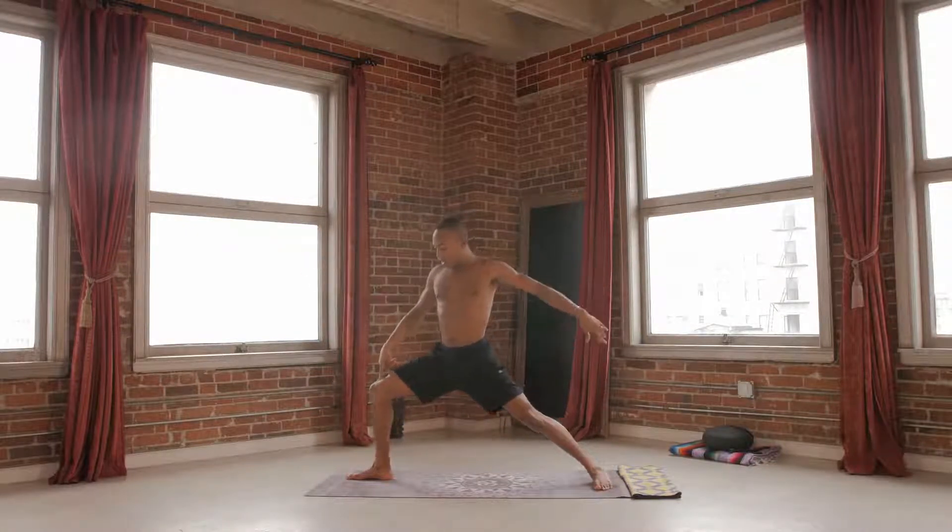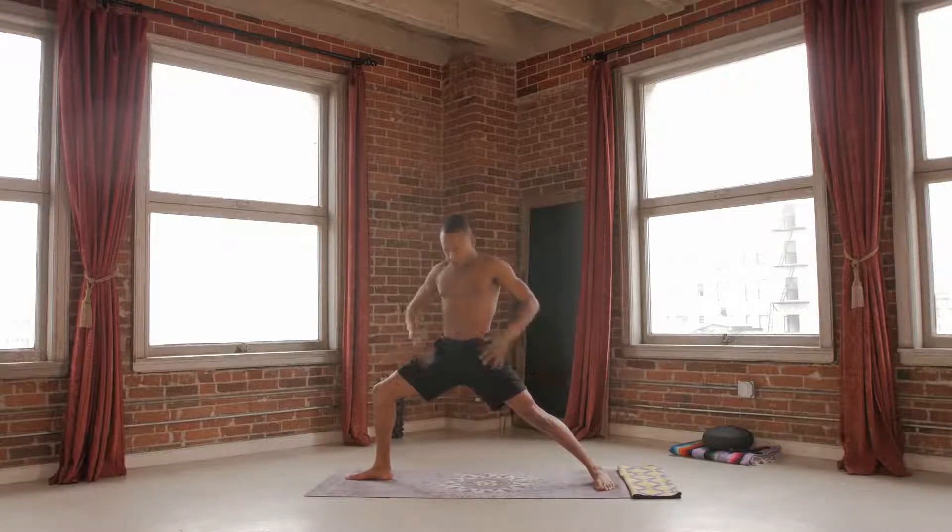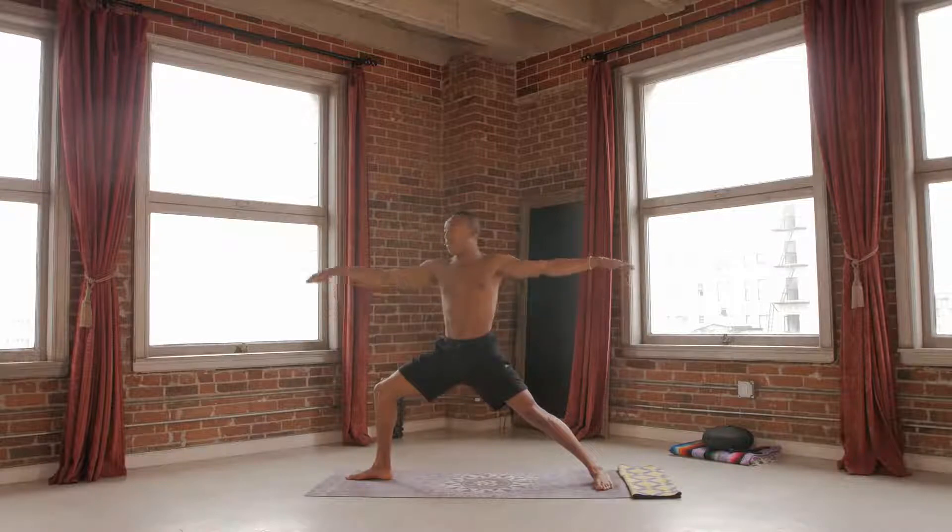Draw the front knee towards the front of your mat. Back foot plants. Open up through your thighs as you draw your navel in towards your midline. Allow your core to support your extension.